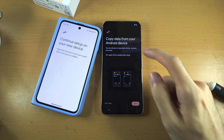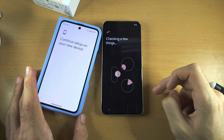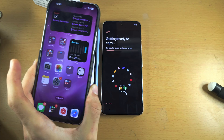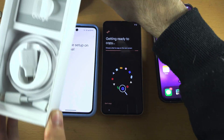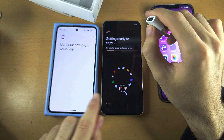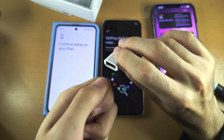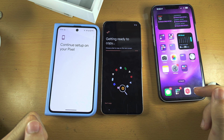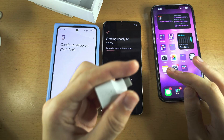We now see Copy data from, and you'll either see your Android device or your iPhone. Let's tap on Next. If you're transferring data from an Android, it should be seamless — you can see we're already connected together. If you're transferring data from an iPhone, it will ask you to connect your iPhone to your Pixel 8. In the box of the Pixel 8, there is a dongle — an adapter. Connect the side which is not connecting to your Pixel into this adapter, and then connect this part into the Google Pixel 8, and then you'll be able to connect both phones together. If your Android is also asking you to connect both devices, you may also need to use this adapter.